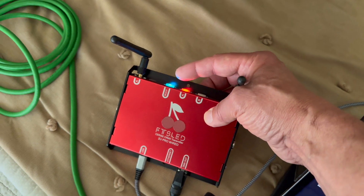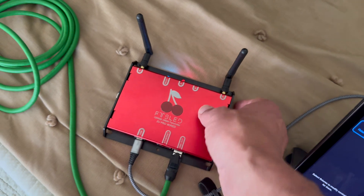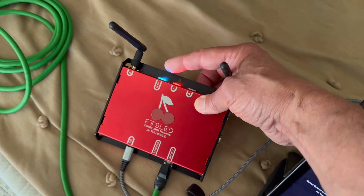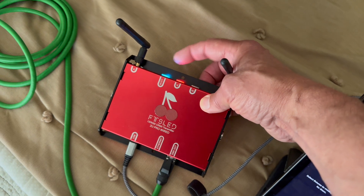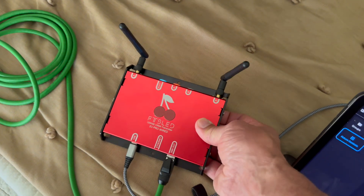The blue button next to it — the boot mode — is sort of like your on/off switch. If you needed to reboot the system, you'd hold that for 10 seconds until it has a quick blinking purple, then hit it one more time and you're good to go.